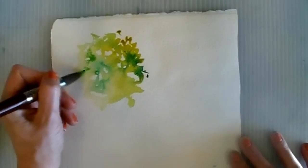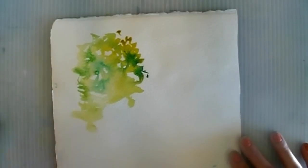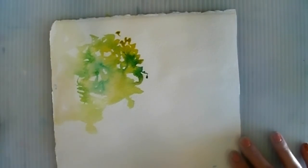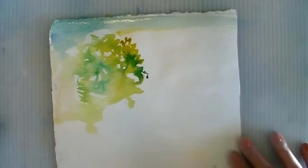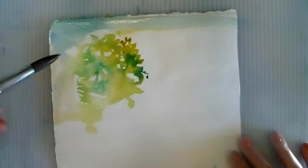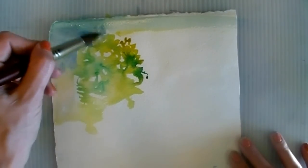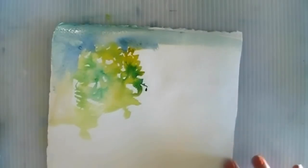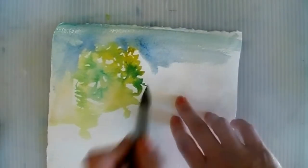The other thing you can do — and I learned this from a German watercolor artist — is paint your sky and your leaves kind of at the same time and just let them bleed together a little bit. It's a very scary thing to do because if you're painting your leaves and your sky at the same time, aren't they going to bleed together and cause you to have a green sky? It's possible, but it's also a lot of fun to give it a try.